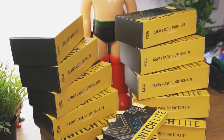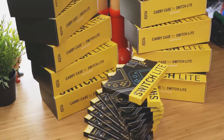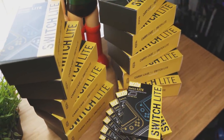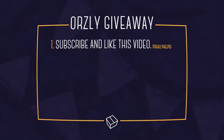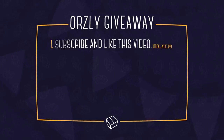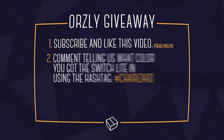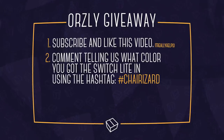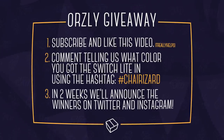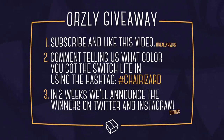The reason we're ending with Orsley is because they were awesome enough to send us a boxload of both their screen protectors and carrying cases. So thanks to them, we're giving away five of each. If you want a chance at one, subscribe and like this video to help us on the road to 100k — we're so close! Comment below telling us what color you got the Switch Lite in and use the hashtag Cherizard. In two weeks, we'll announce the winners on both Twitter and Instagram stories, so make sure to follow us on there.